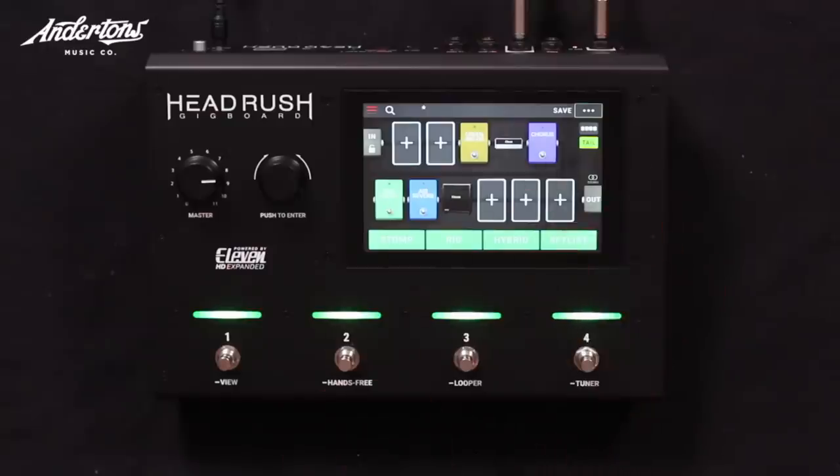I used to do something similar with something called a wah plate — it turned on or off anything you'd plugged into it on top. I used to loop other pedals with the wah and it would turn them on immediately. Long and the short of it: in terms of tones, Head Rush Gig Board is the same engine as its big brother — don't feel like it's going to sound less.